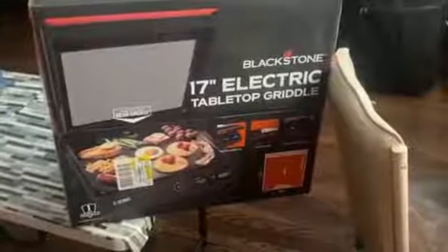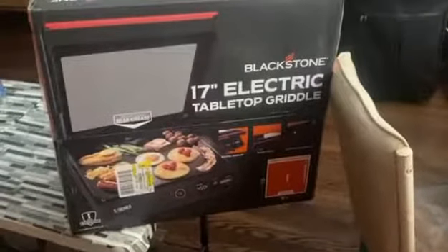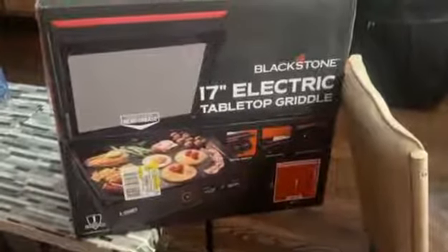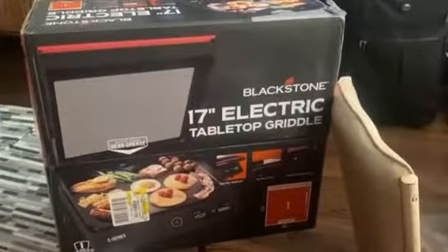Hey guys, I'm just going to be doing a quick review on the Blackstone 17-inch Electric Tabletop Griddle. I think it's going to come in handy because we actually have four sons, so they eat us out of the house. We wanted something that was compact and we were able to use in the home, and this is a great way to do it.